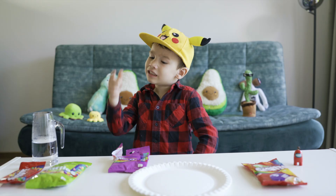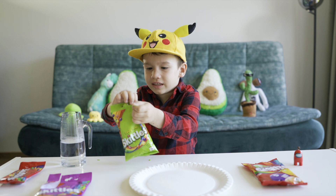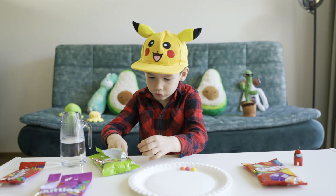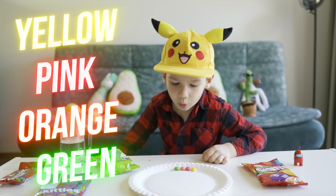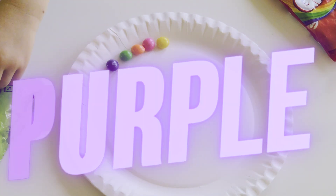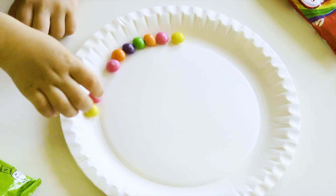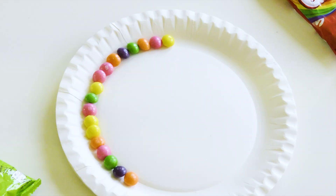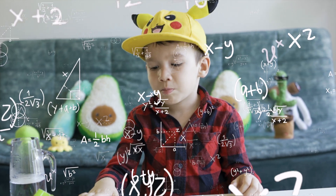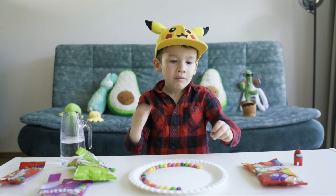Now we're going to use our crazy style Skittles — we're going to use this one. The colors are yellow, pink, orange, green, and purple. I'm going to try these yellow ones now. Mmm, delicious! They taste like lemons.